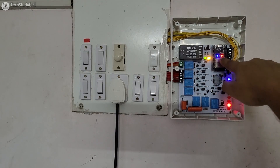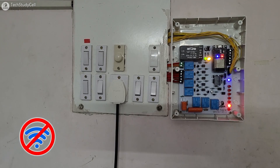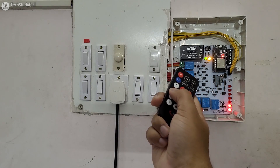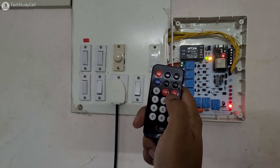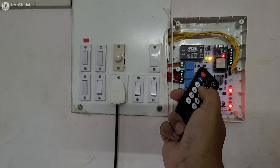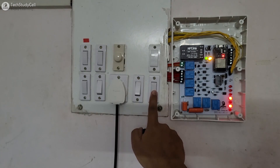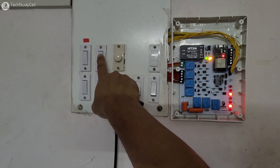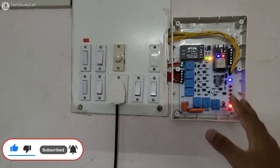On the PCB, you can see this blue LED is glowing, which indicates the ESP32 is connected with the Blynk server. Let me turn off the Wi-Fi to show you how it works without the internet. Now the ESP32 is not connected with Wi-Fi, so let me use this IR remote to control the appliances — you can see I can easily control all the appliances. With these two buttons I can increase or decrease the fan speed. I can also use these switches to control the appliances, and this regulator to control the speed manually. Now let me turn on the Wi-Fi again — after turning on the Wi-Fi, you can see the ESP32 automatically reconnects with the Blynk server.